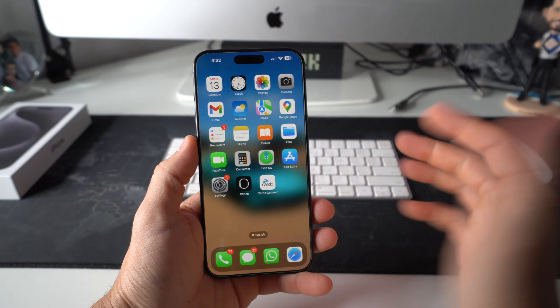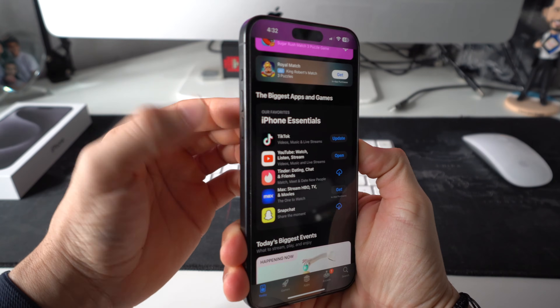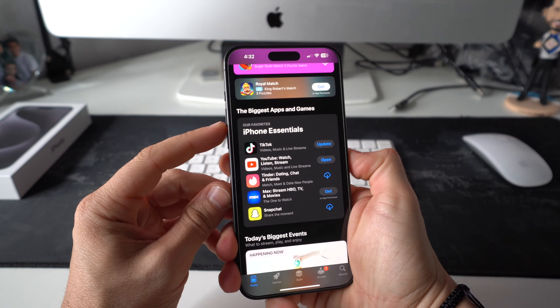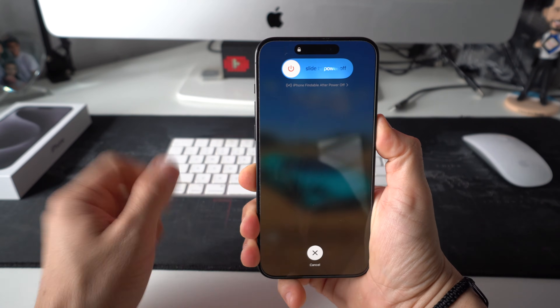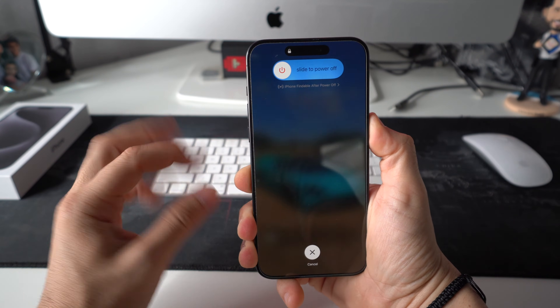So let's say, for example, you're stuck on a certain app. All you're going to want to do is tap volume up, tap volume down, and press and hold the lock button or the power off button. So that's what we're going to do first — volume up, volume down, and tap and hold the power lock button. You're probably going to see the slide to power off. Just continue holding it.